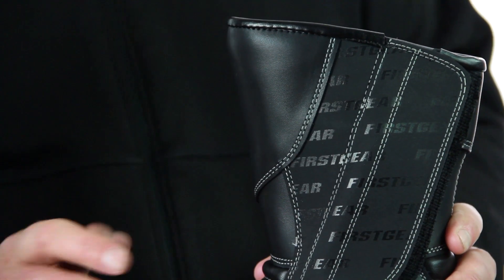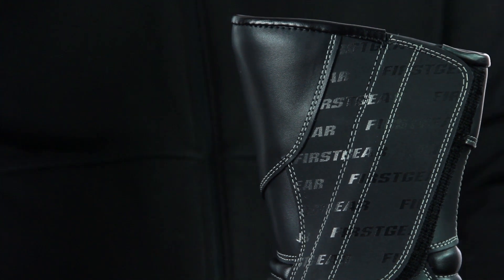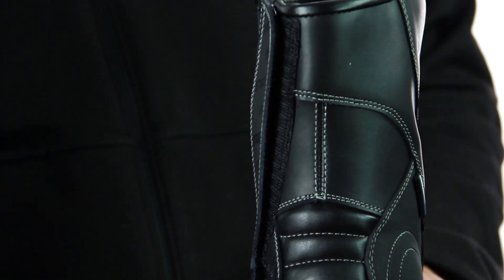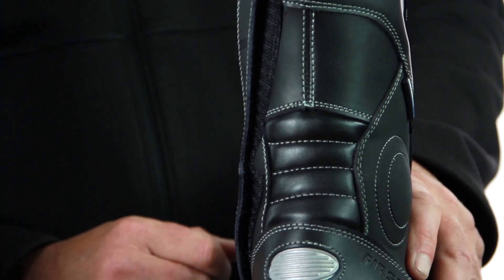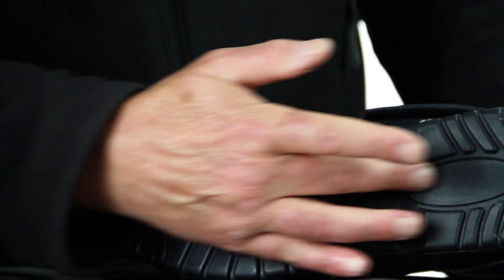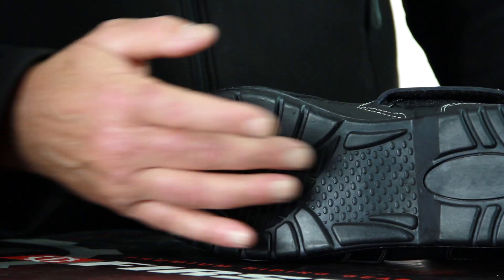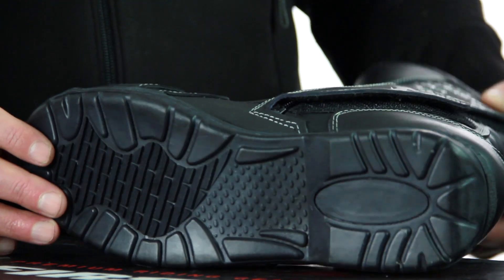This does have a medial entry through a zipper, which is fastened by a velcro closure on the outside. You've got a nice warm lining on the inside — definitely not going to leak. Moving around to the back, you've got a nice reinforced heel cockpit and some reflection on the back as well. Turning this over, you can see a really nice sole. I like the way the sole comes in on the inside, you've got that raised edge on the outside, and you've got plenty of grip there for pegs and also for when you get off the bike and you're walking around.